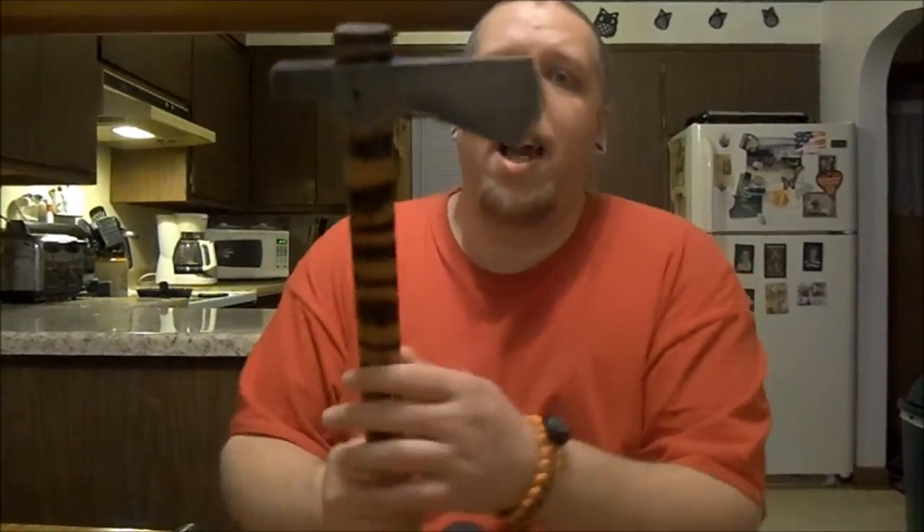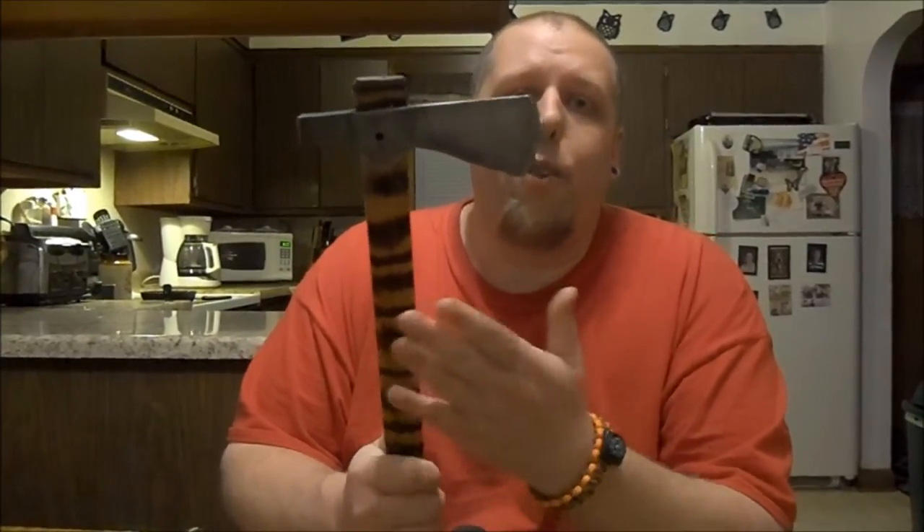Speaking of tomahawks, I can't do a hatchet video without talking about my old friend here, the Trailhawk. As you can see, I did shorten the handle — it's heavily customized. I've cut mine down to a 16-inch handle; they come with a 22-inch handle. I like the 16-inch better because it feels more like an actual tomahawk and is better for close quarters. I take this one hiking a lot, and honestly in a survival situation, this will do a lot better than the cheap tomahawk and probably better than the Camillus hatchet too.